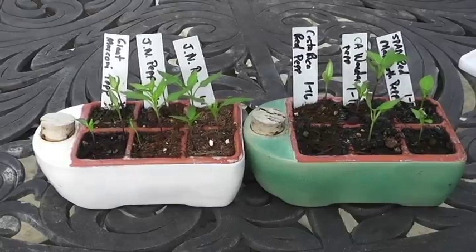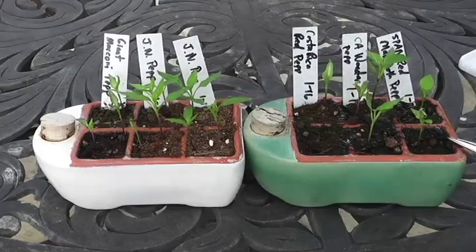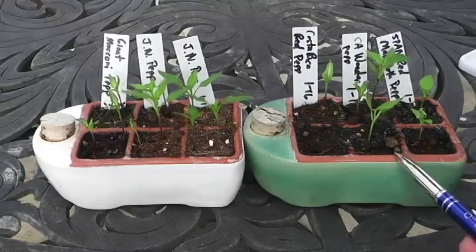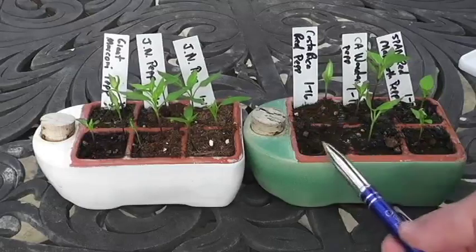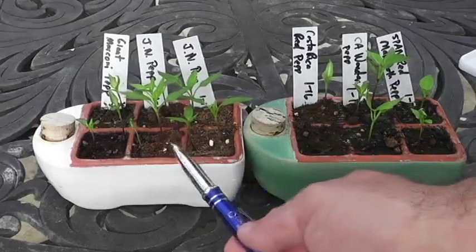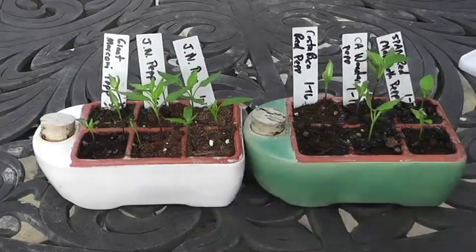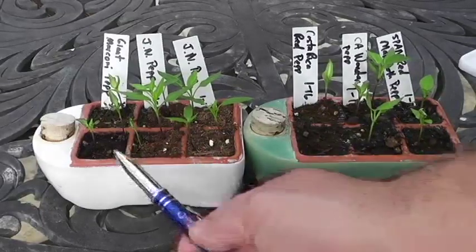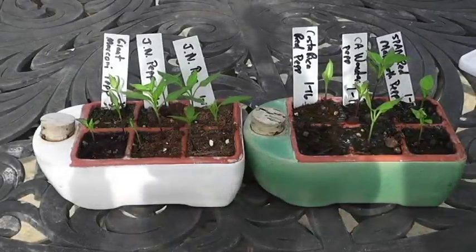If you look at my pepper seeds, this is about day 13 to day 14, and I've had a pretty good success rate. I'll use a pen to point out the Spanish Red — I've had 50% germination. California Wonder had 75% germination. The only one that didn't do well was the Costa Rican red pepper at 25%. The Jimmy Nardello pepper came in at about 80%, and the giant Marconi pepper had 75% germination.